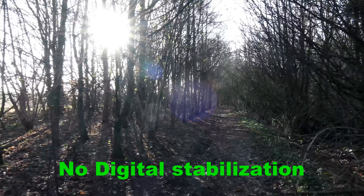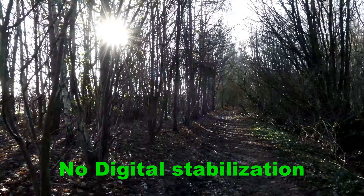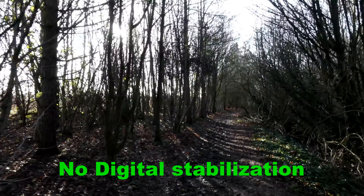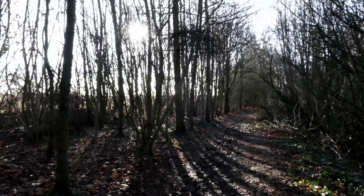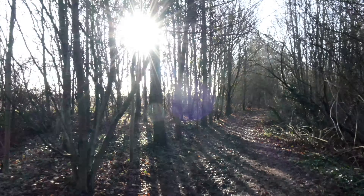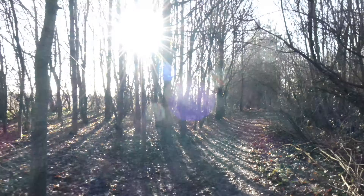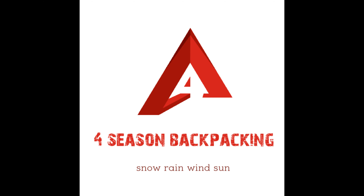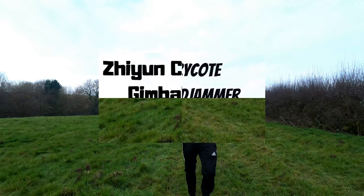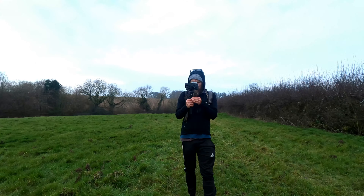I've got the camera on f8.0, auto ISO, frame rate 25, shutter rate 1/50. It's on the gimbal and I've also got the wind muffs on — it is windy. Hello folks and welcome to Four Season Backpacking — please subscribe for the latest outdoor adventure videos. I'll be using a free-access gimbal in the clips you're about to see; I'm just switching it on now.